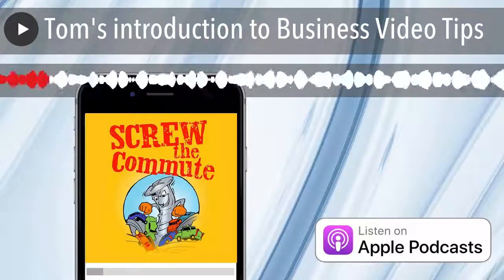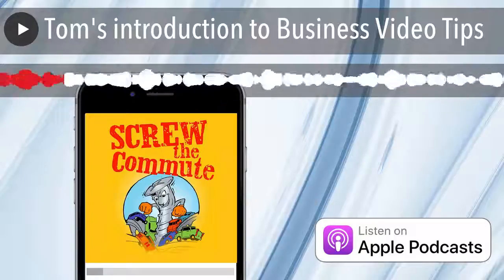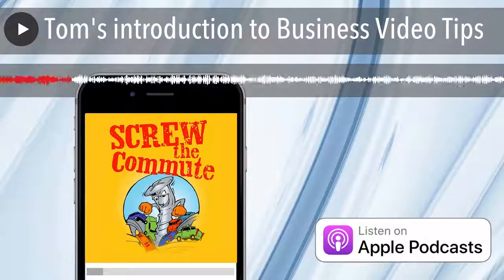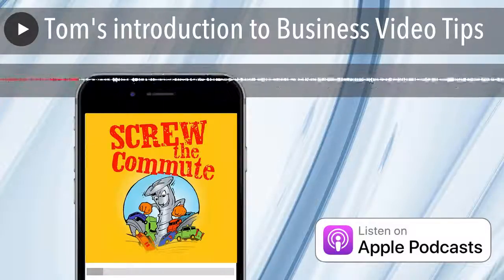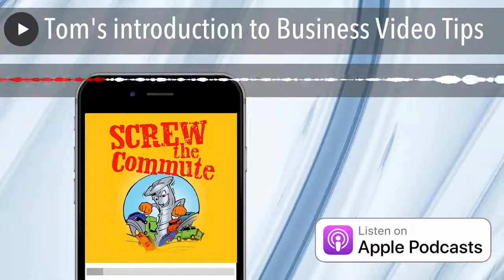A lot of times, some of the simplest stuff that you've heard over and over just doesn't sink in until you have a disaster. The first tip of my whole thing on video for your business is: back the darn video up when you shoot it.